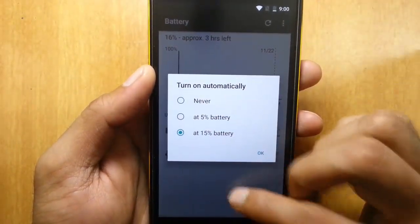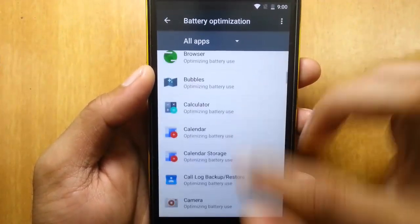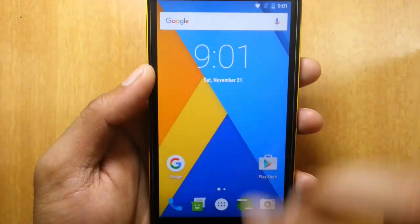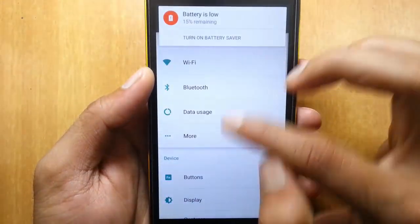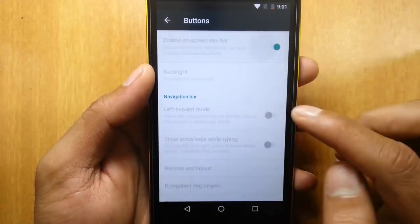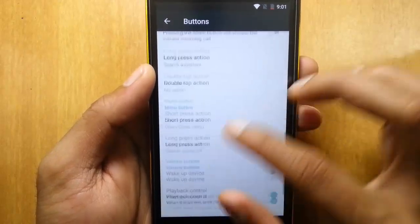If you go to the battery section, you can find the regular battery saver and define the threshold. There is also an option called battery optimization — this is the Doze feature in Android Marshmallow to optimize battery usage of different applications. If you tap any application, you can optimize it for better battery backup, which is a pretty useful feature. In the settings menu, you can find all the regular notification settings. In buttons, you can customize the navigation bar and also customize the hardware buttons — long press, double tap — all these functions are here.